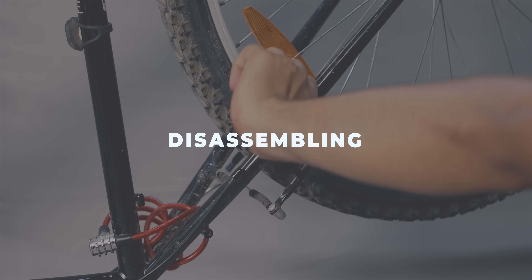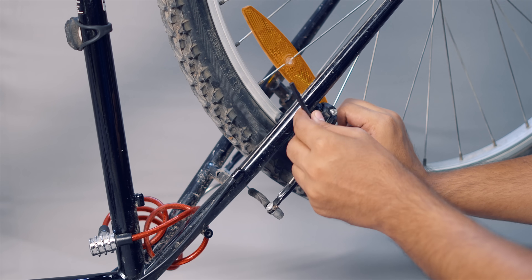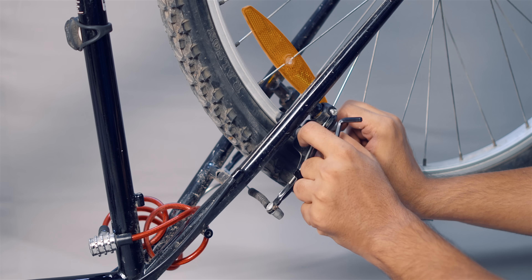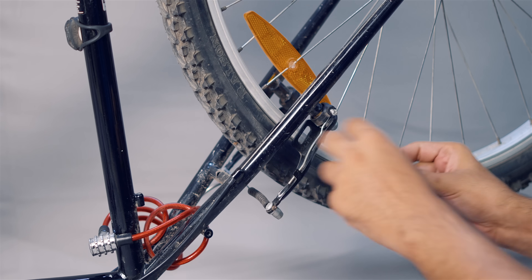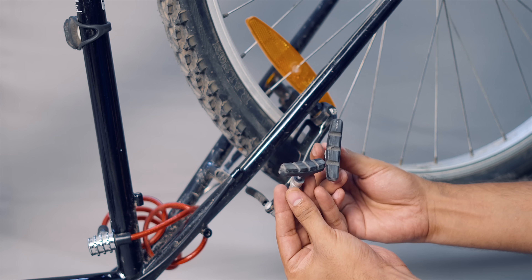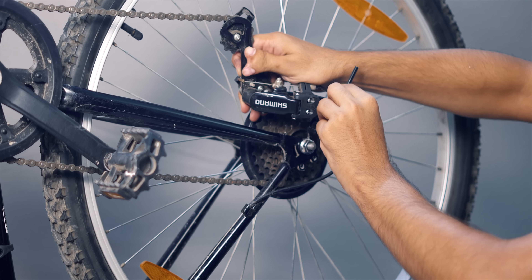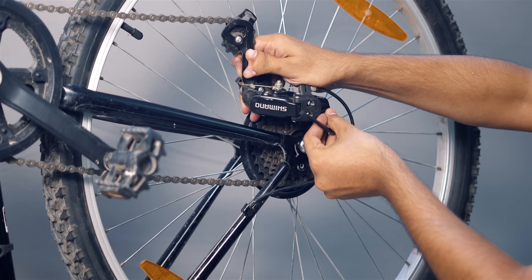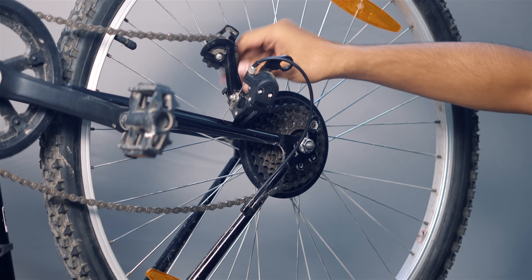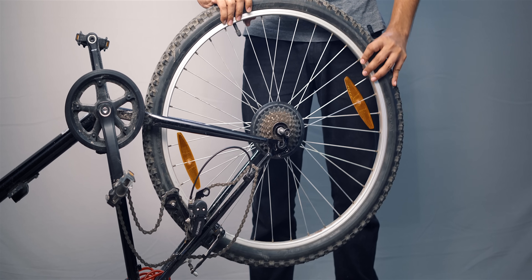Now that you've gathered all the tools, it's time to disassemble the bike. We just need to remove the rear wheel, so put the bicycle upside down and start to unscrew the brake pads, otherwise they would cause a hindrance. Once those are removed, unscrew the derailleur and pull the chain off the sprocket.